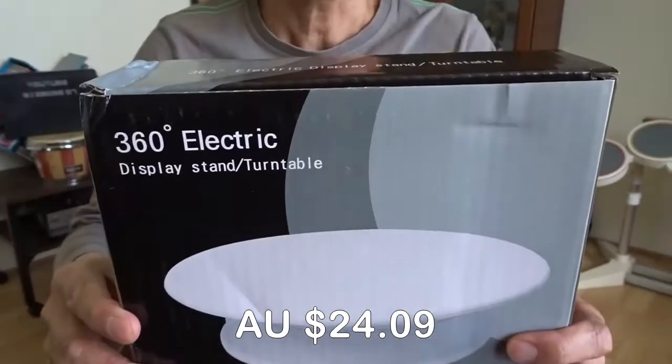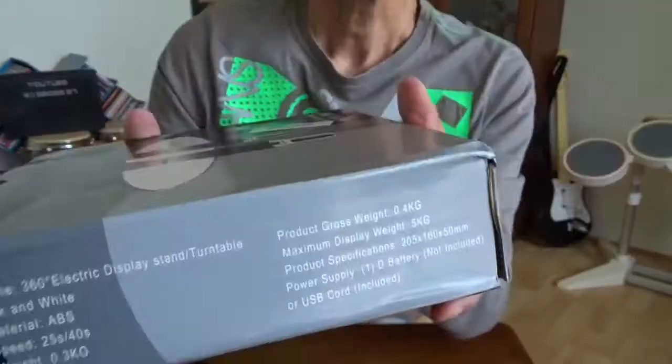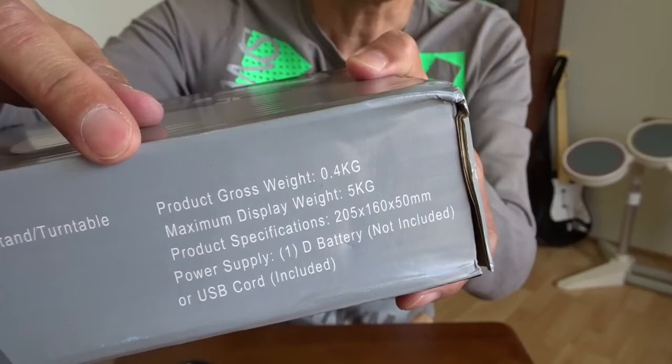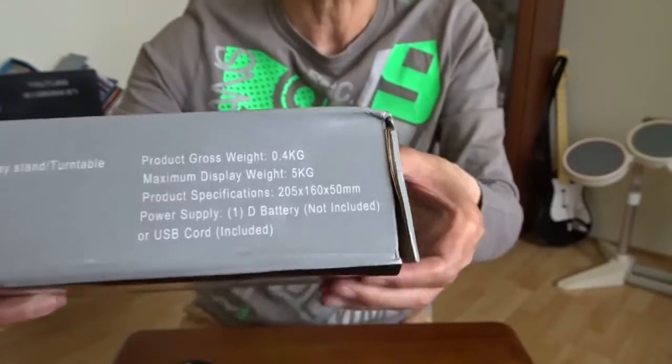It's a 360 motorized turntable. Here are the details. Maximum display weight is 5 kg and it can be powered by a battery D. I don't have one, but I'm going to try it with USB.